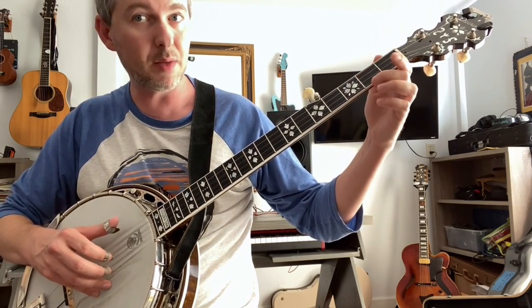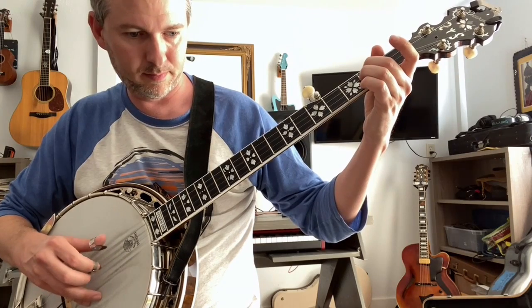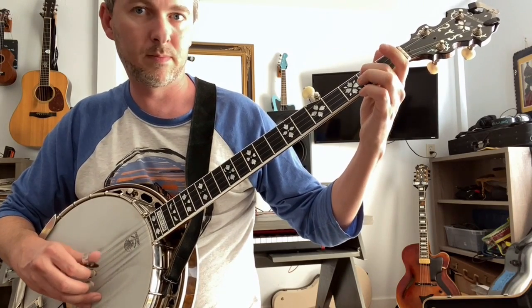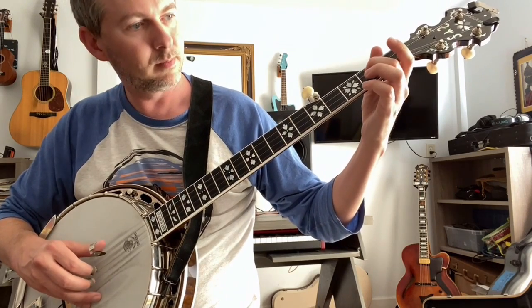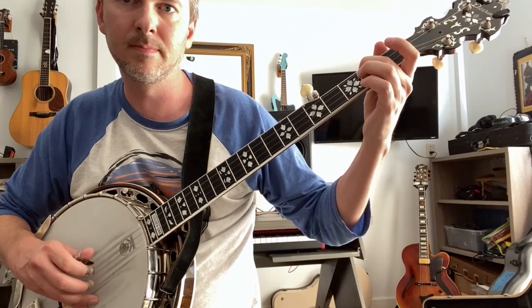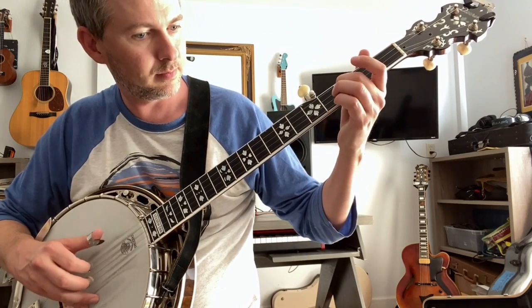1, 2, back to the beginning. 1, 2, back to the beginning. 1, 2, back to the beginning.